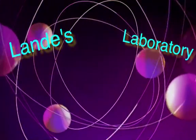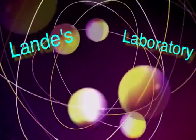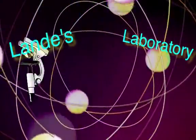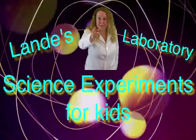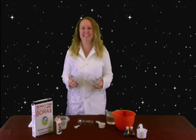Welcome to Landy's Lab! Hey guys, thanks for watching!